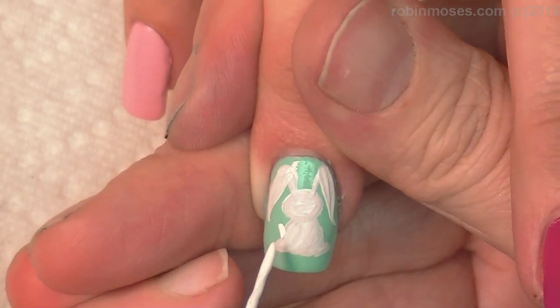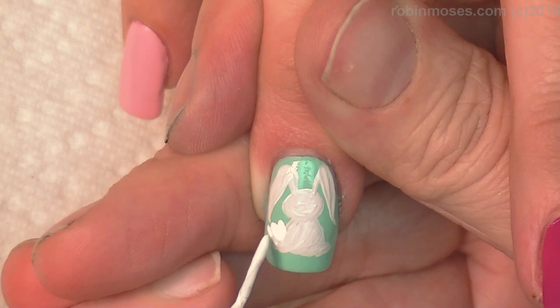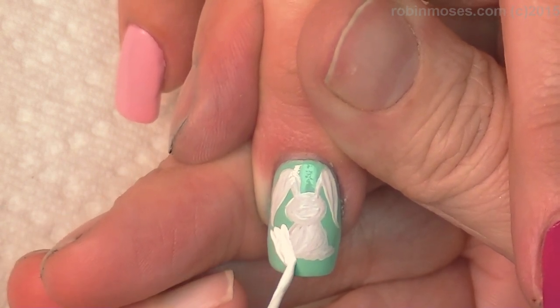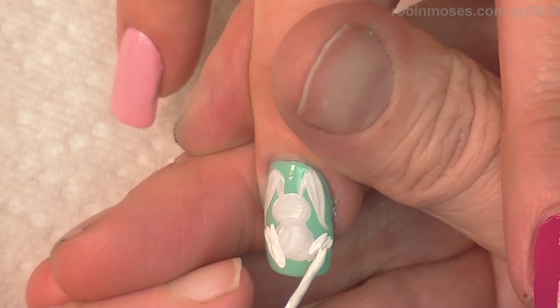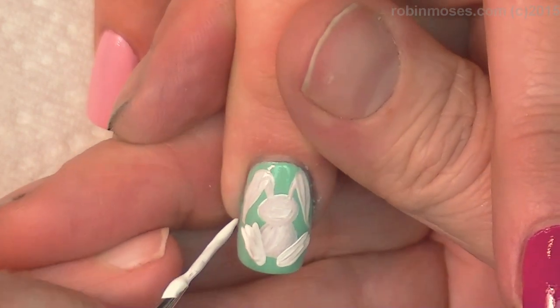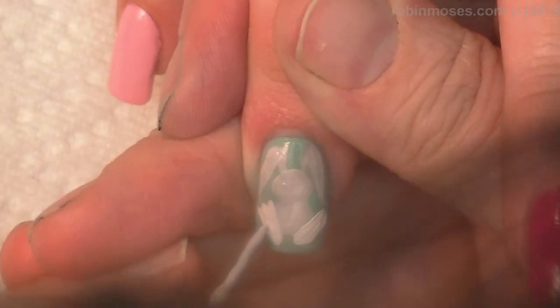We're going to do his feet now. The feet are going to be closer to us, so they're going to be lighter. So we're going to do like that. I kind of want to mix-match a little tiny bit, but see how those look closer because they're whiter when it dries. This is going to make more sense.